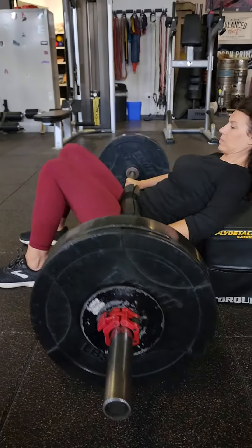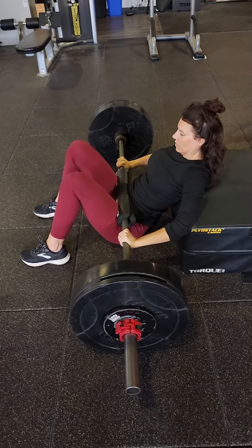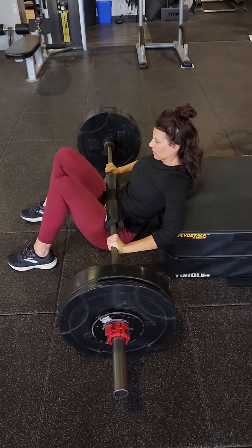Then once you're set, drive it up. Bring it all the way to the floor each time and exhale on the way up.